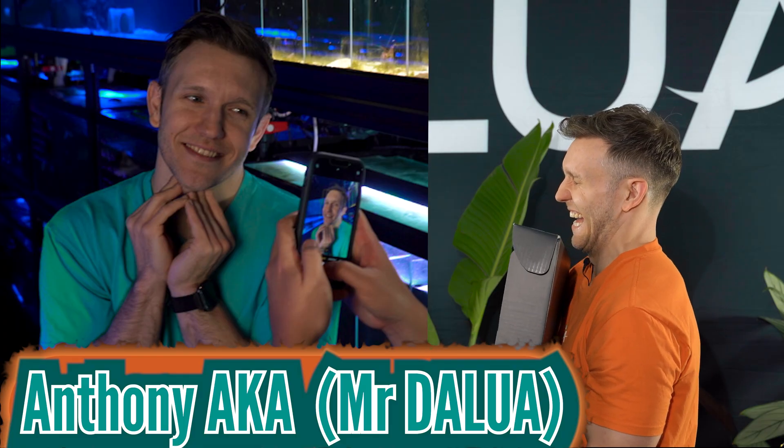Anthony from Delua has actually built LED reefing lights, and he's here with us today to dumb it down. For me — not for you, for me. I'm dumb.